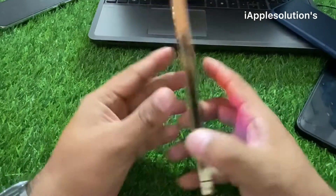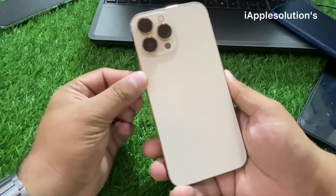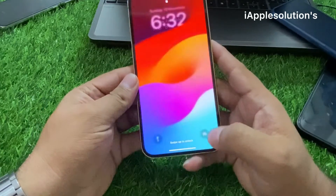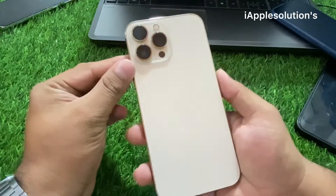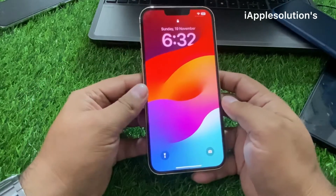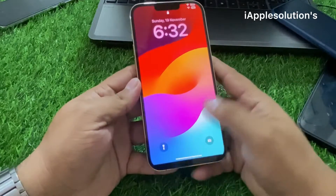Hey guys, welcome back to my YouTube channel. This is Bilal and you are watching the iApple Solutions YouTube channel. In this video I am going to show you how to unlock iPhone 13 series like iPhone 13, 13 Pro, 13 Mini, and 13 Pro Max. Without wasting your time, let's start this video.